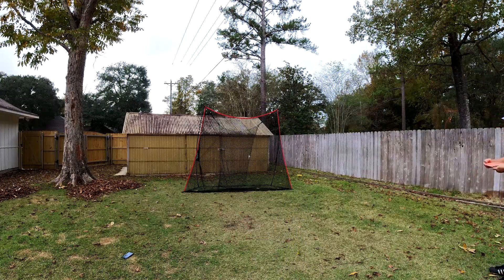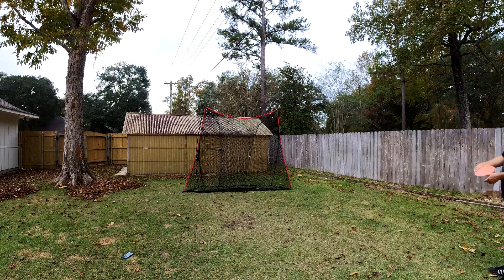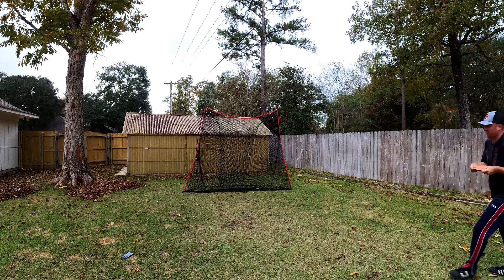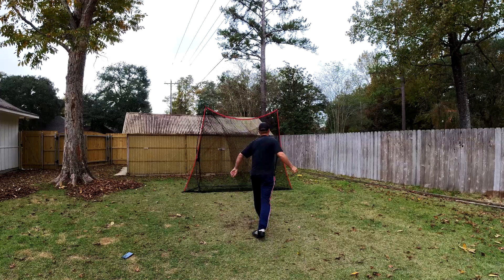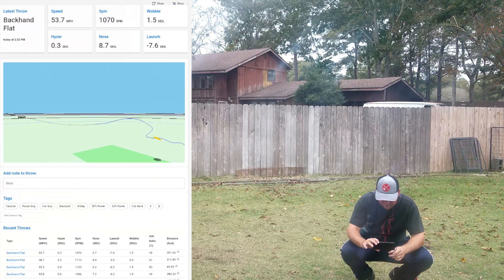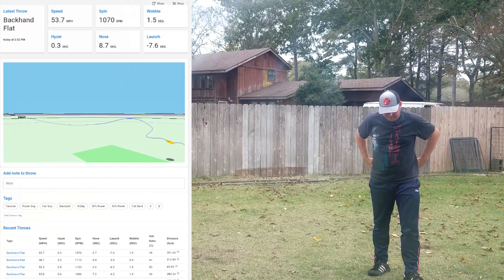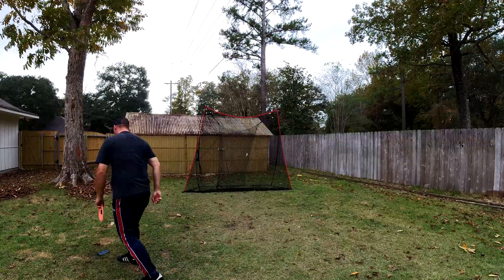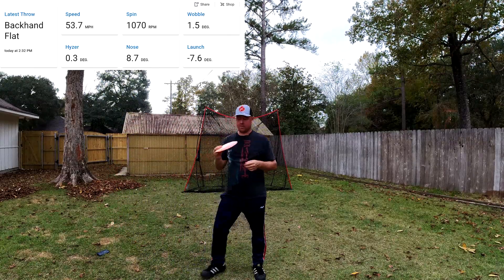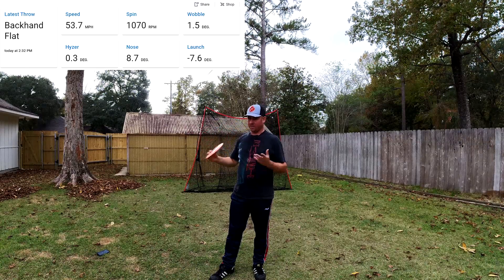So, traditional grip — let's see what kind of nose angle we get. This is when I'm just trying to throw it flat, what I consider flat. It felt like it went into the ground. Nose 8.7, launch 7.6. Not particularly impressive — 201 feet, 53 miles an hour. That's about what was happening: seven degrees up equaled flat when I threw it flat. What I thought would be equal to a flat flight was actually me throwing it upward and downward and they'd just cancel out.